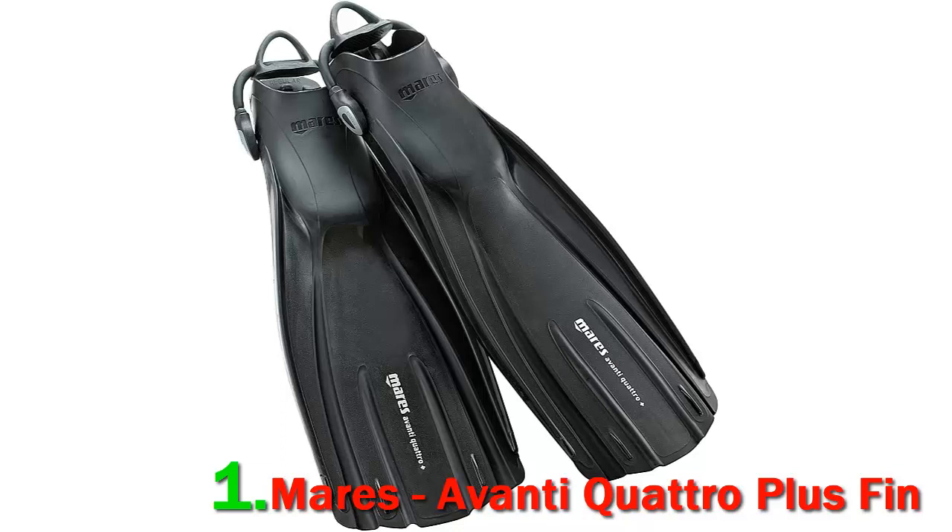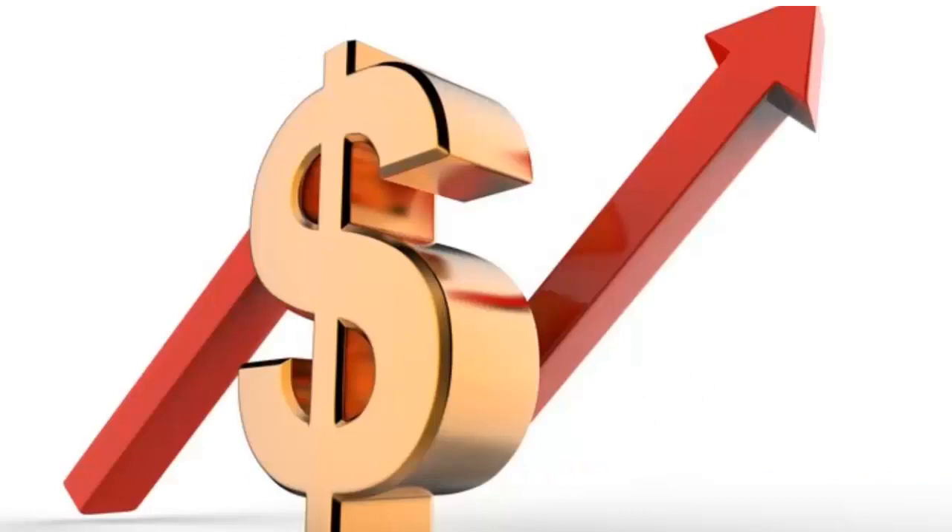The Quattro Avanti Plus fins are available in multiple colors and sizes to make your choice easier based on your style. The colors range from standard black and white to bright ones like flamingo, lime yellow, red, and blue. It is a short fin that measures 15 inches in blade length and is lightweight, weighing just 900 grams. Check out the description for more information and the latest price.